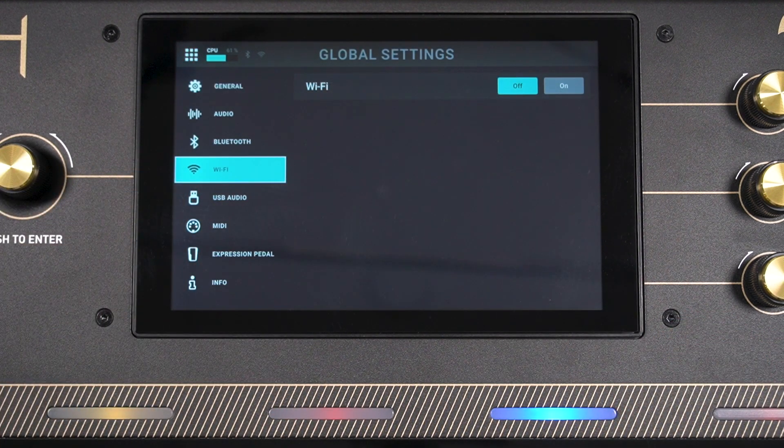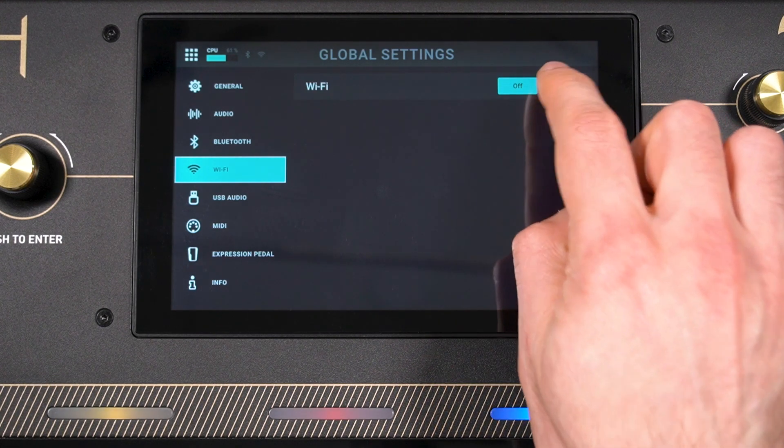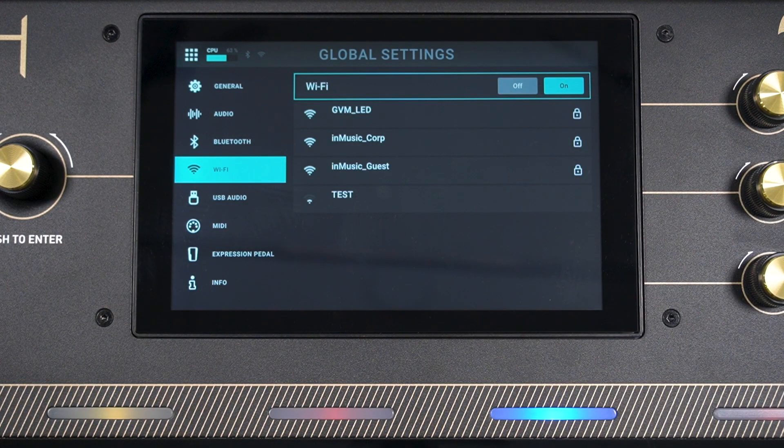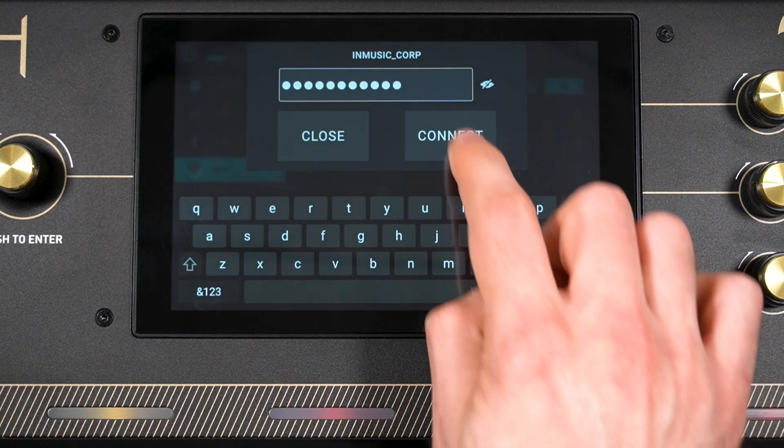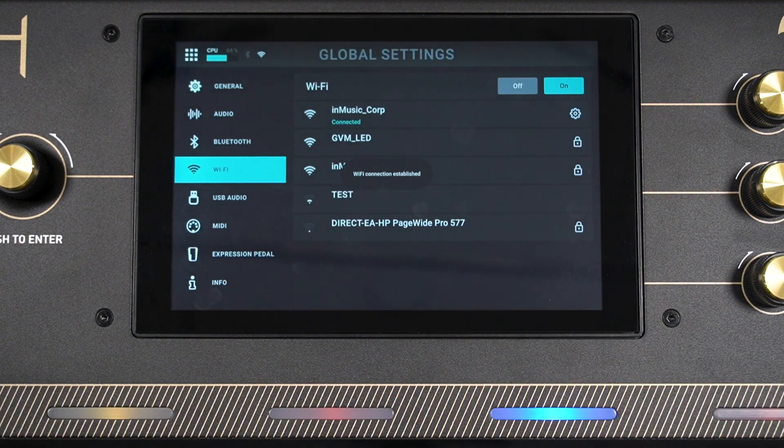In this menu, next to Wi-Fi, tap On. You'll see a list of nearby Wi-Fi networks. Tap the one you want to connect to, enter its password if necessary, then tap Connect, and your Prime will be connected to that network.